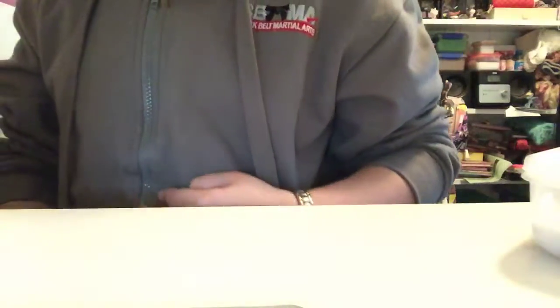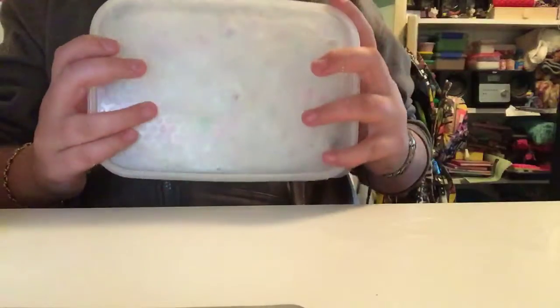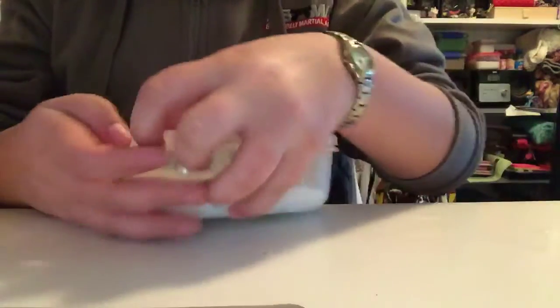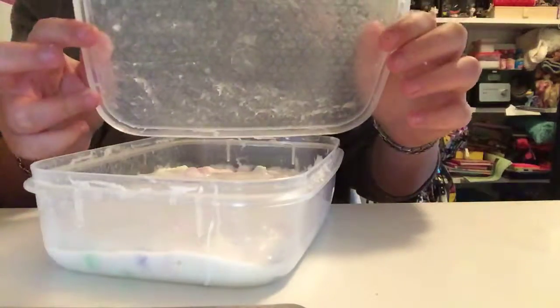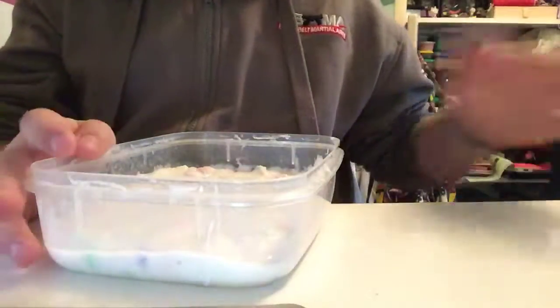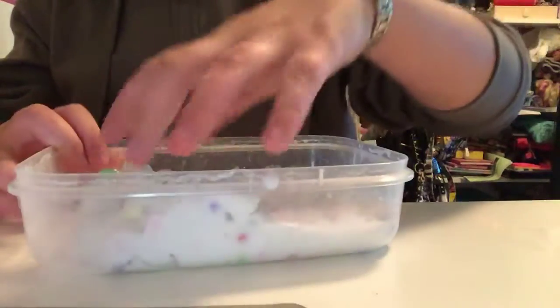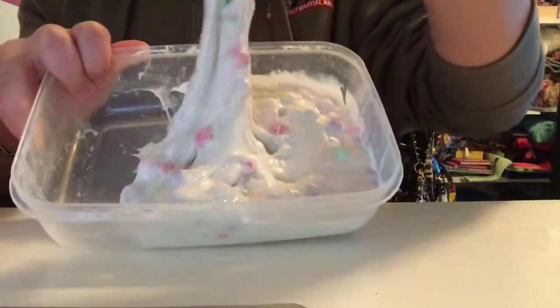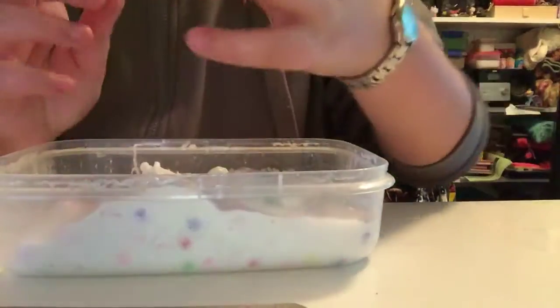Hello guys, my name is Stephanie and this is my YouTube channel. Today we're going to be doing extreme slime makeovers. First we're going to be doing this slime makeover. This was supposed to be Fruit Loops - I have no words for this, it's like just glue. It's really disgusting and we're gonna make it good.